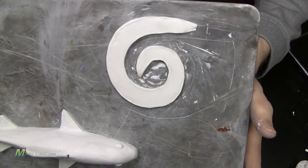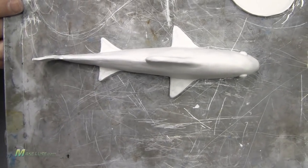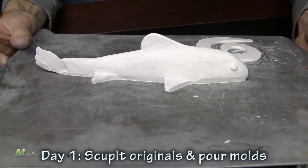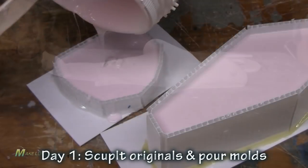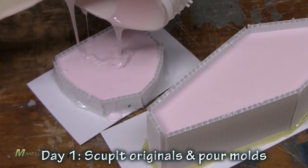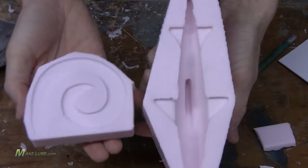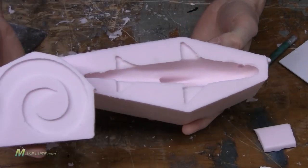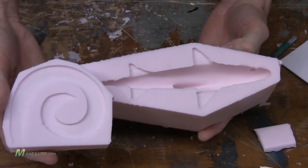The easiest way to make one of these style of baits is to simplify it by dividing it into two parts: one, the tail, and two, the body. By making two one-piece molds, you can use a lot less silicone, simplify the process, cut the cost down by using less material, and have the versatility of using different tails. Here you can see we've made two one-piece molds — one of the body and one of the tail. We used less than two pounds of silicone for making both of these molds.